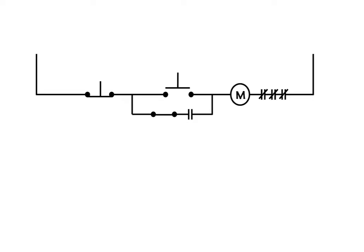Now let's change things up a little bit. We've closed the selector switch now. When the selector switch is closed, when we press this button down, the M-coil will energize, the M-contacts will close, and now we have a complete path and M can stay engaged and be held in. This would be your normal run operation.